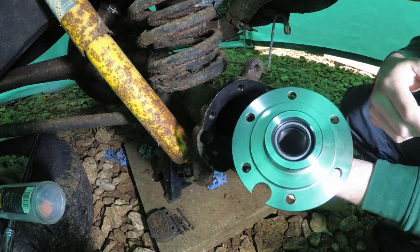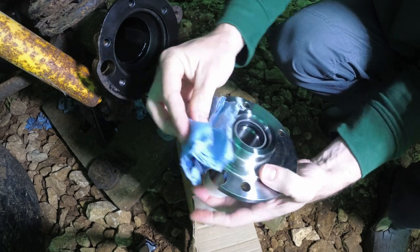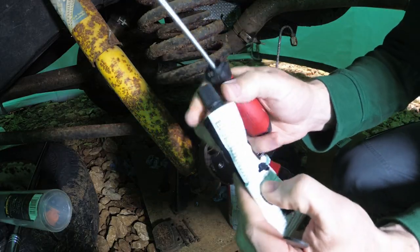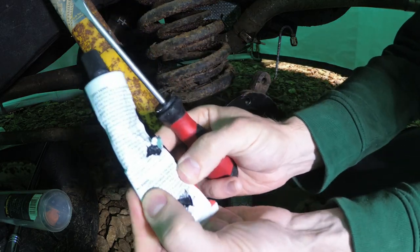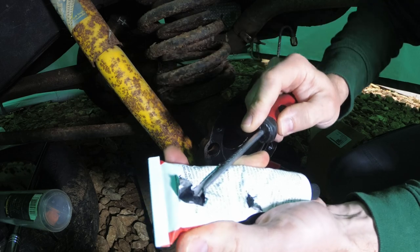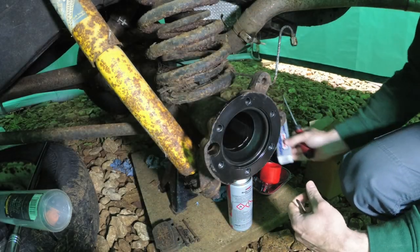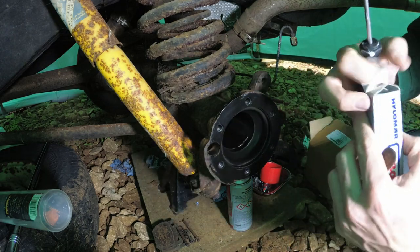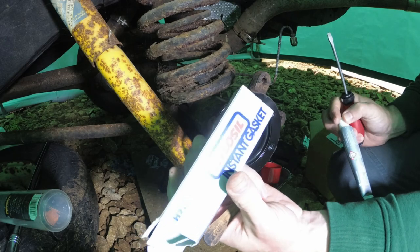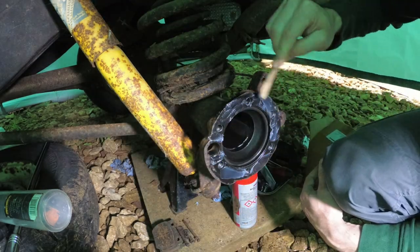Right, need to get this cleaned up. So you've got your silicone from years ago, you squeeze it and you think it's still good, but no, it's all completely gone. Anyway, if only they could make silicone in smaller-sized tubes, you wouldn't end up wasting so much of it. So I've got some Hylosil.